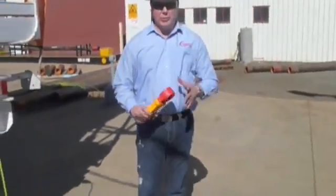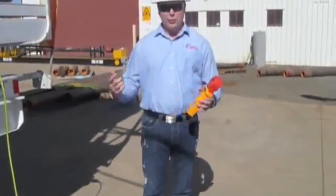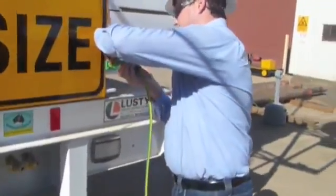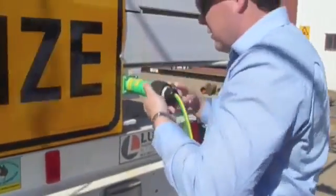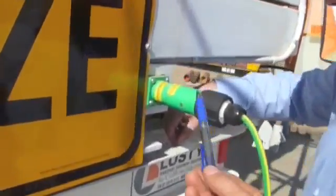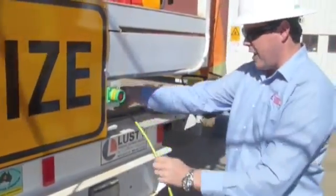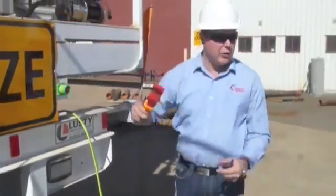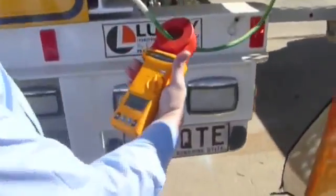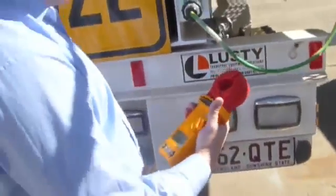At this point we'll simulate a couple of different scenarios so that you can see the difference in reading. Basically what we'll do is disconnect the earth system here. What this should effectively do is increase the resistance of the system. As we can see, the resistance has jumped up, signifying that we have a break within our loop.